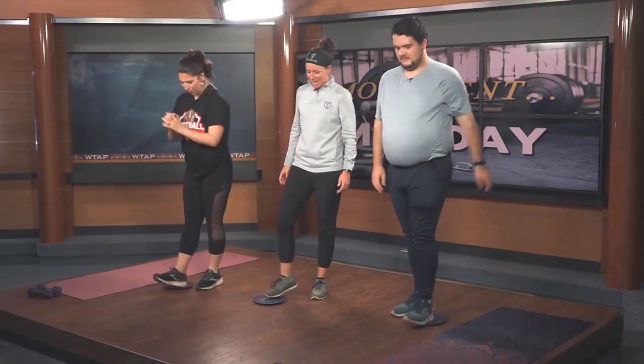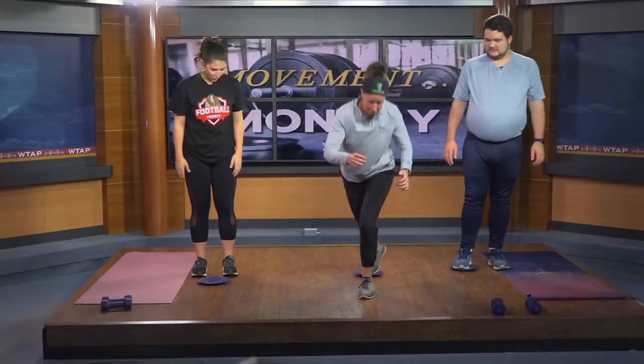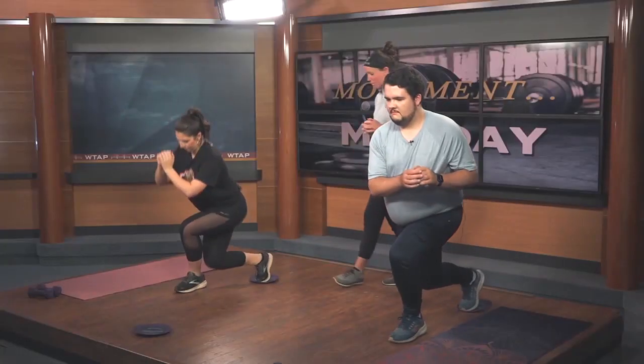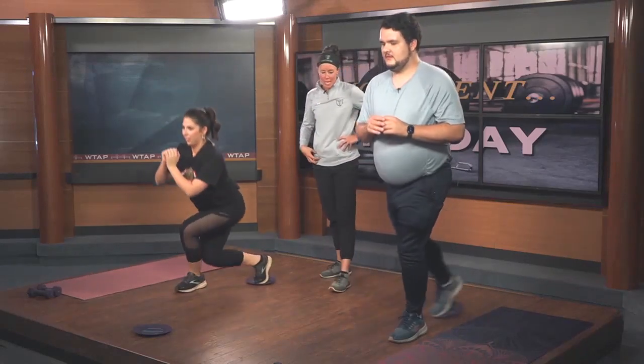The next one: we're going to do a nice curtsy squat, going straight back into a curtsy. We're going to use the glider for this — go straight back, curtsying. This is working the quads and also targeting the hip abductors. Very good.